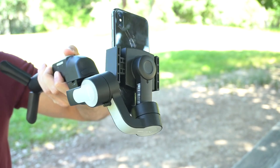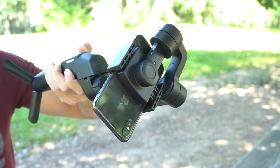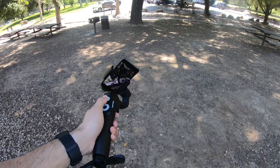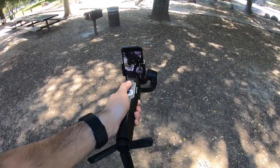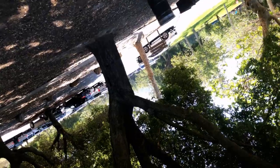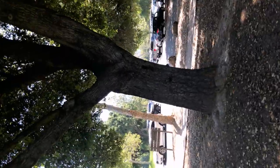I was a bit disappointed when I found out this gimbal doesn't fully rotate 360 degrees like the other gimbal did — the MiniMe was able to fully rotate to a full 360. So when you activate inception mode, you have to move really smoothly because if you go too fast you're going to ruin your shot. Inception mode is a little bit tricky; it's possible, but it just requires a little more skill and practice.